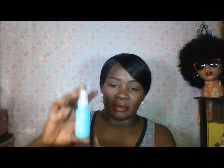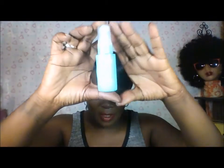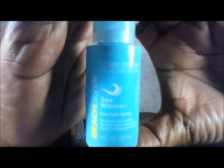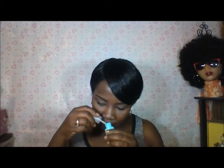The next thing I got is the Beach Blonde Sea Wave — it's the sea salt spray by John Frieda, and it smells like a coconut smell. The next thing is by Neutrogena — it's the Cool Dry Sports Sunscreen Lotion, broad spectrum SPF 70, water resistant for 80 minutes.